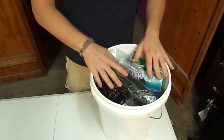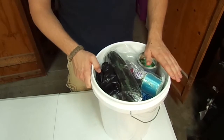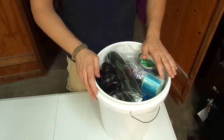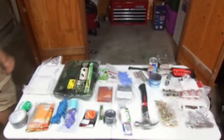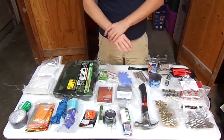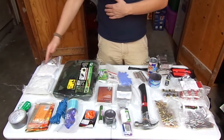So basically what you see here is the start of the bucket, the top of it. I'm going to pull it all out and show you all on the table what is in here. Okay guys, what you see here is everything that's in that bucket. Let's go from my left to my right.